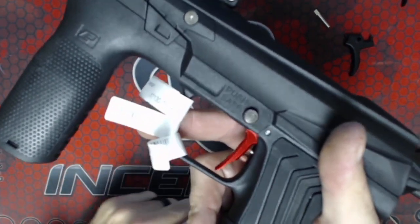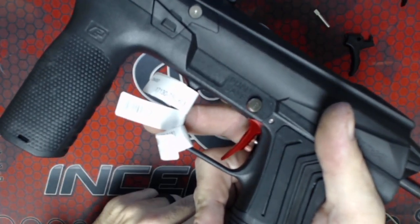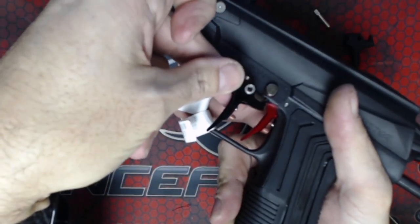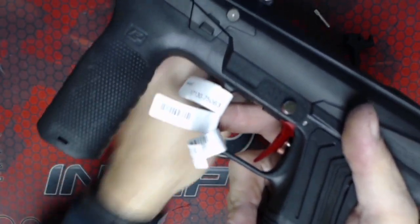That is the Fang trigger from Inception Designs, available now in polish red — which I think looks the best on the gun — or if you want to be a little bit more subtle, we also have it in polish black.